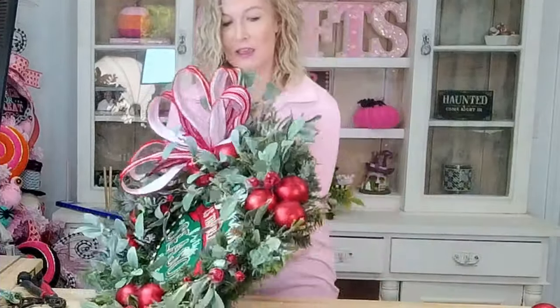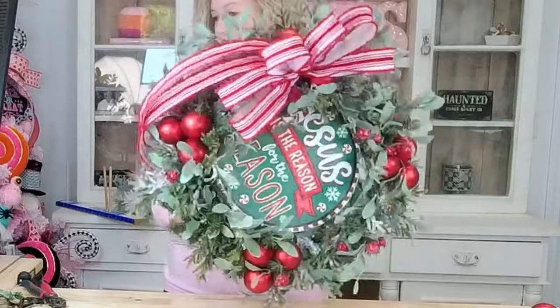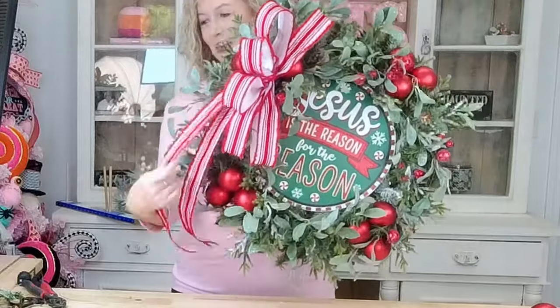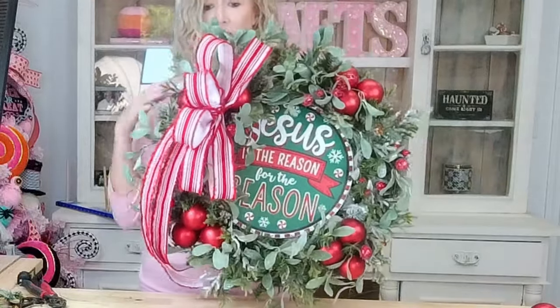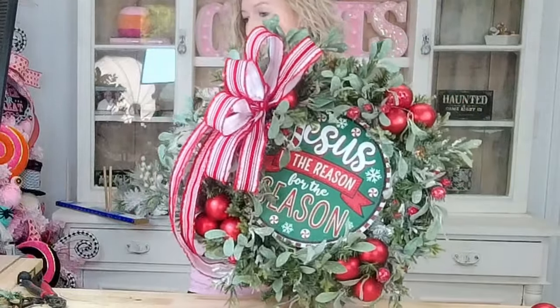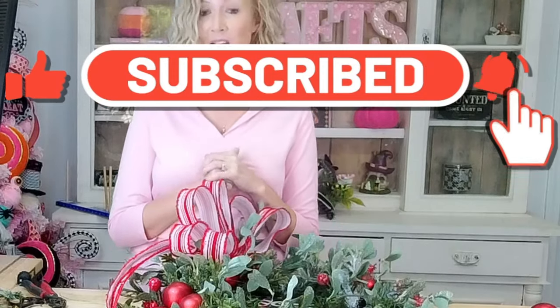Here is our finished design — isn't it absolutely gorgeous? I love how this one turned out. I think it turned out really pretty. Of course, make it your own! We will have a few kits available, so if you want to make this design and want all the supplies already put together for you, grab a kit. I hope you guys enjoyed this tutorial. If you are new here, welcome — we'd love to have you subscribe to our channel and hit that little notification bell so you'll be notified every time we have new tutorials. Until next time, bye y'all!